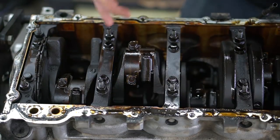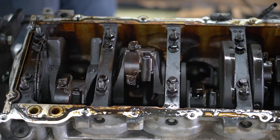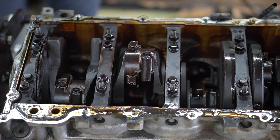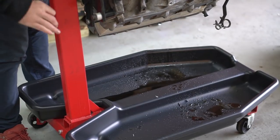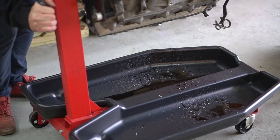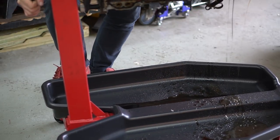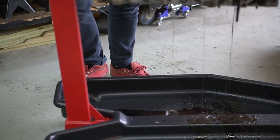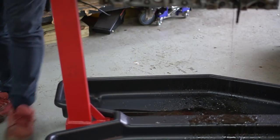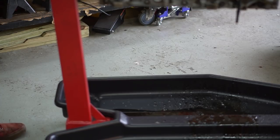We're going to flip it back over and let this oil that's in the top of the pistons drain out into this pan. Wow, oh my goodness. Dude, that pan is worth everything - it was like 30 bucks on Jegs.